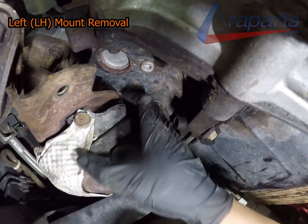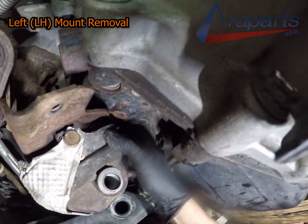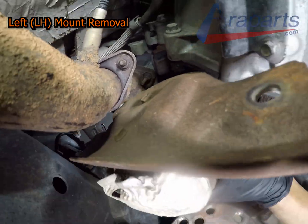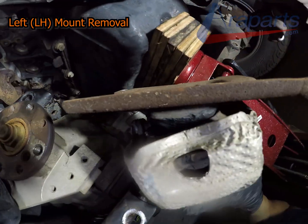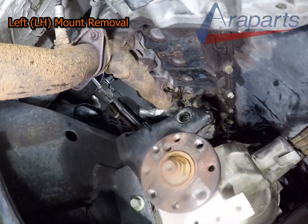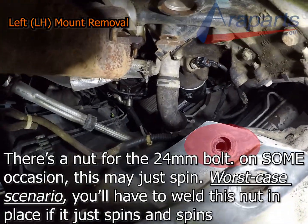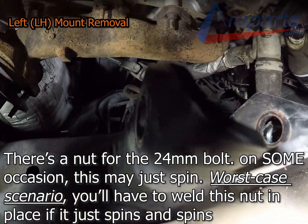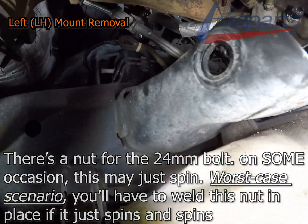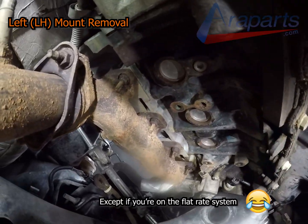Some people say you can't get the engine mount out without removing the manifold and the exhaust — well, watch. It's a tight space; you're not just going to walk this thing out like you're strolling through the park on a sunny day. However, if you have to remove another component, go for it — there's nothing wrong with it. The stubborn guys in the trade love to bash each other on this one, but as long as it gets done properly and you're not overcharging your customer, that's what matters.